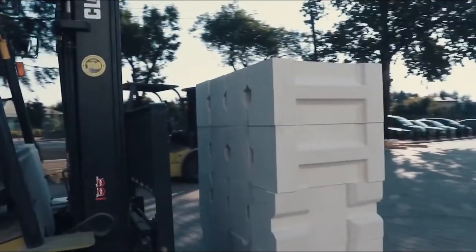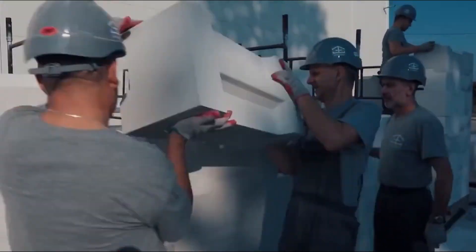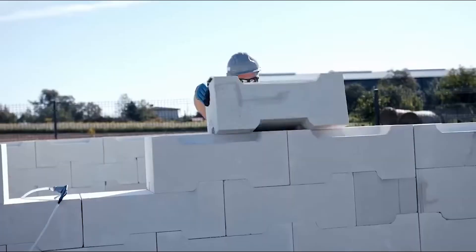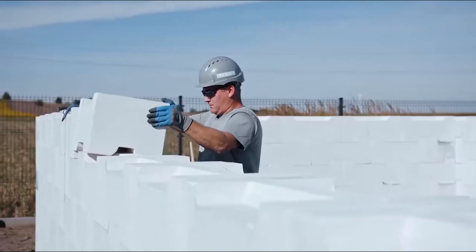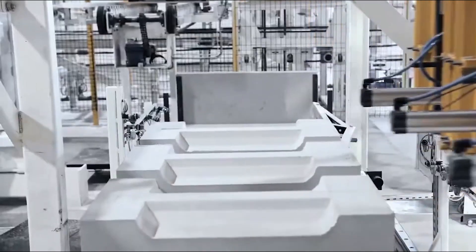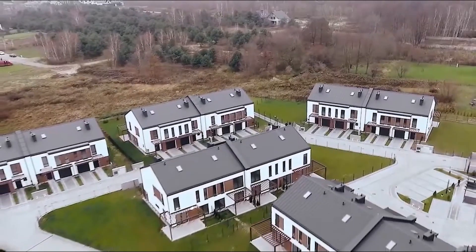A normal block is approximately 30 by 14 by 12 inches and weighs approximately 70.5 pounds. There are 21 different variations available, and the blocks are constructed of perlite, a volcanic rock. According to the manufacturer's estimations, the blocks can cut building time in half and eliminate waste, which can cost more than $3,000 on typical house construction.